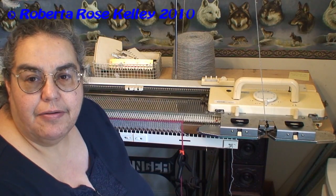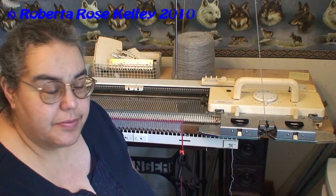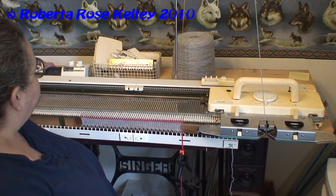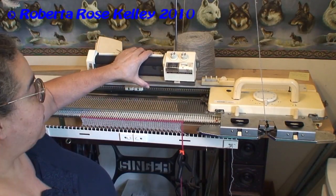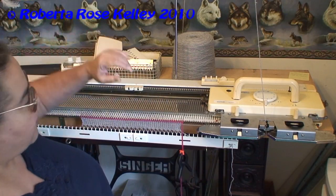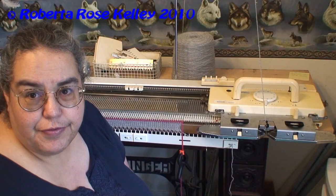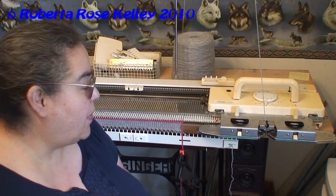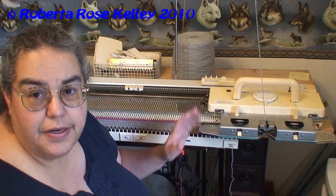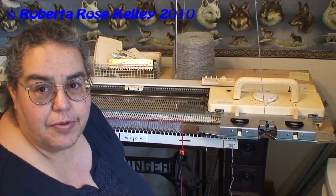To use your Knit Radar on your Singer Studio Silverade machines, some of them are built into the machines and some of them are not. I have an older model here, the KR6, that will work on all my Studio machines. I have the Singer 155 that it will go on, my mid-gauge Studio 860, and also a Studio 840 standard bed.